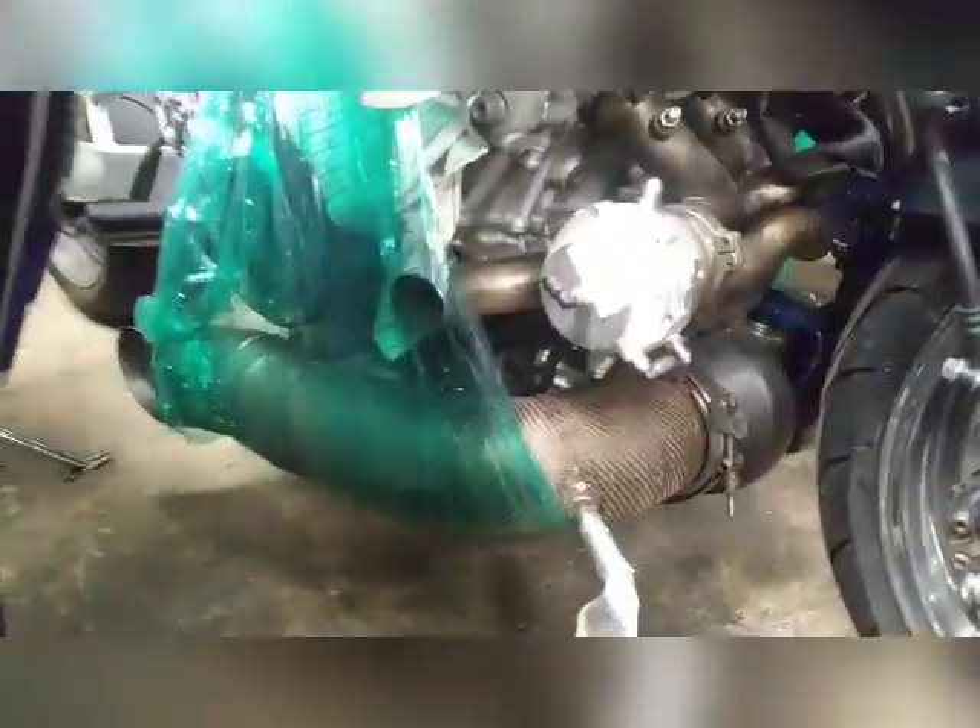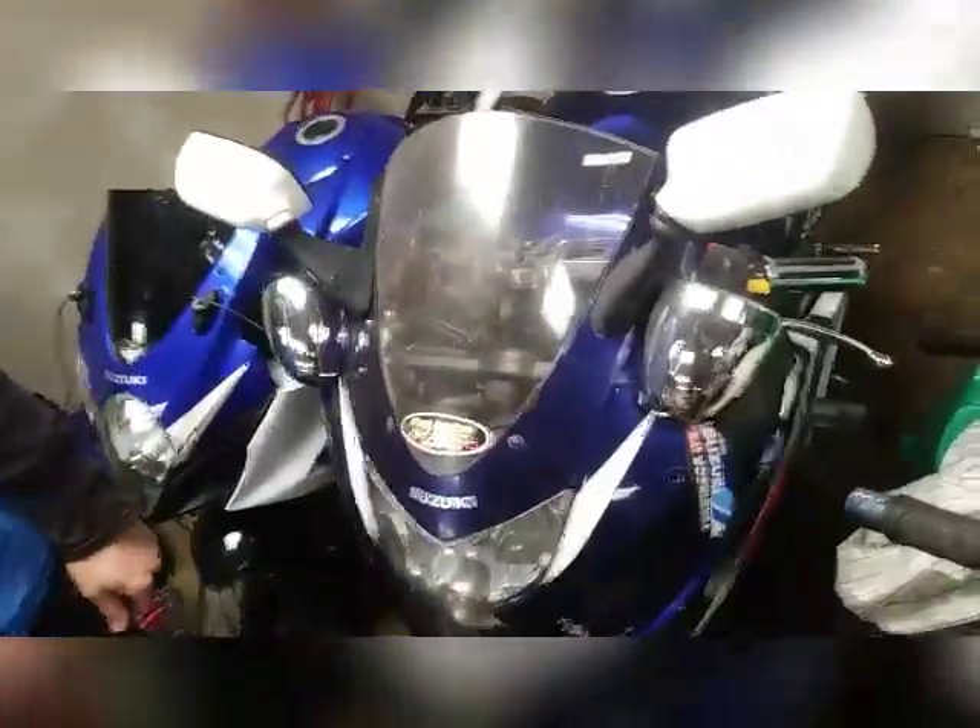This is a turbo bike right here. This bike's all custom — turbo Busa 240 kit. It's got a 2007-2008 GSXR 1000 tail section on it, and it's got a Busa tail. Hell yeah, that's sweet.